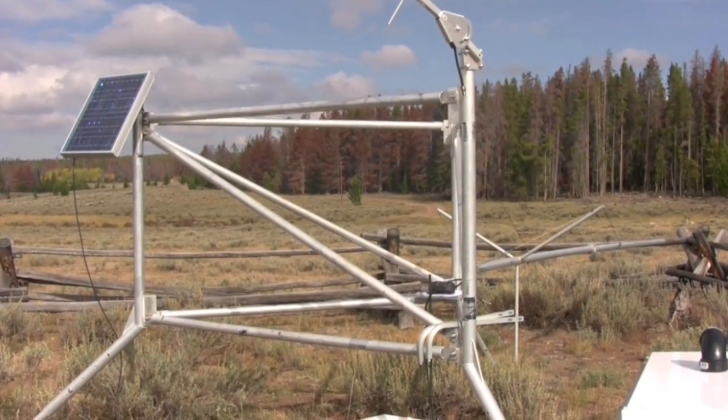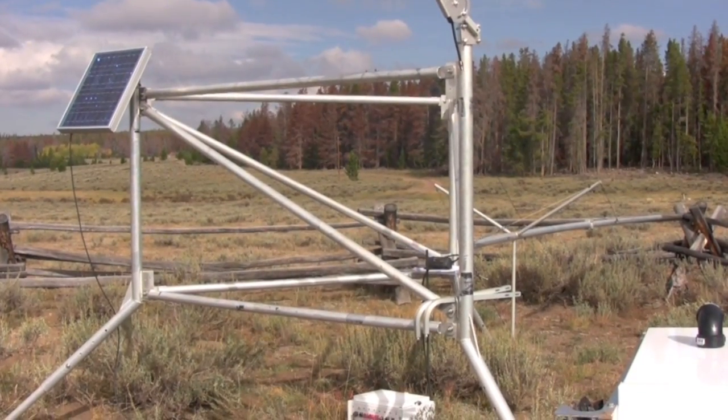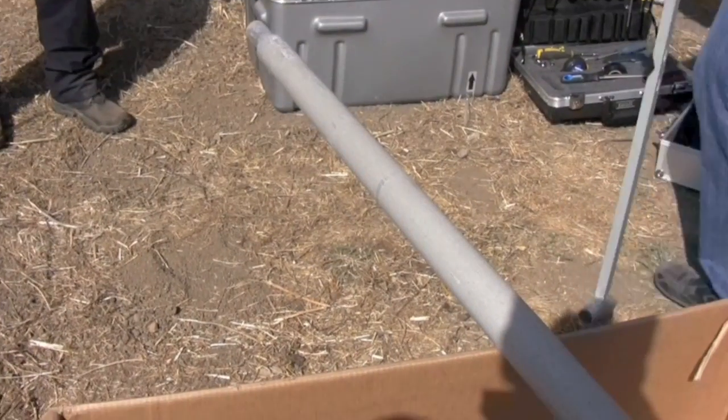Congratulations! At this point you should have a naked tower ready to be upgraded with a full set of FTS equipment.